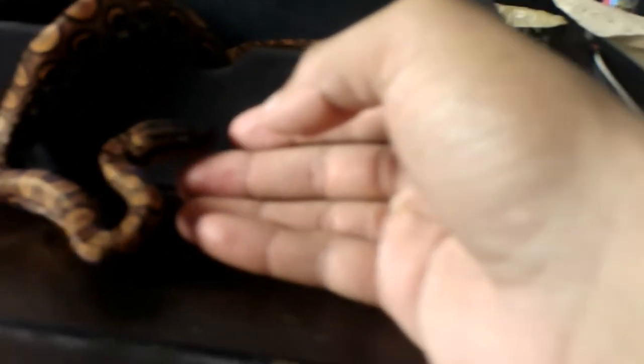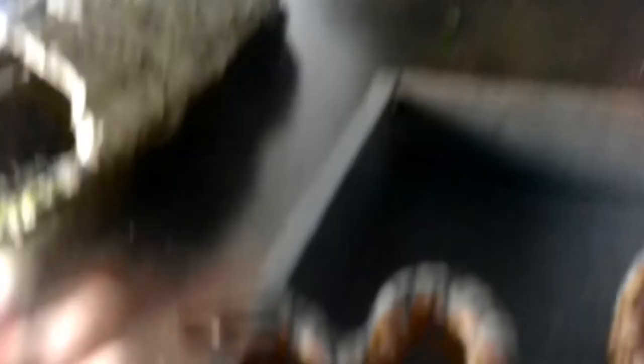Nice baby girl, nice strike! She knows that I don't smell like prey. Snakes are not dumb, man — they know who their owners are. They know the difference, they can sense between prey and not prey. So there's the bulge going down. She's searching basically to see if I'll give her more, which I will not. You did good baby, you did good.